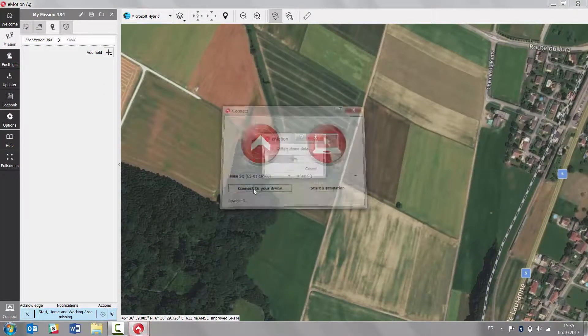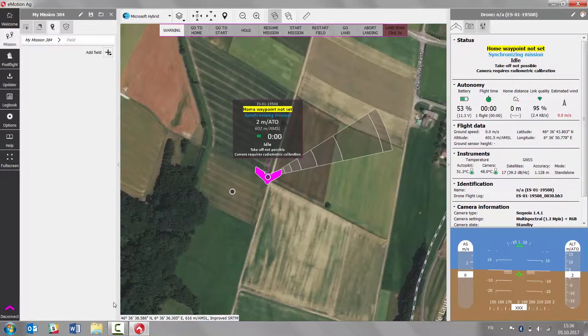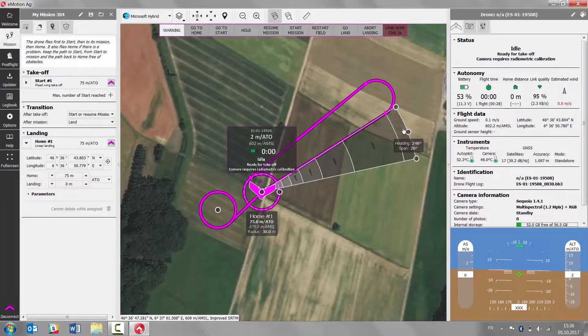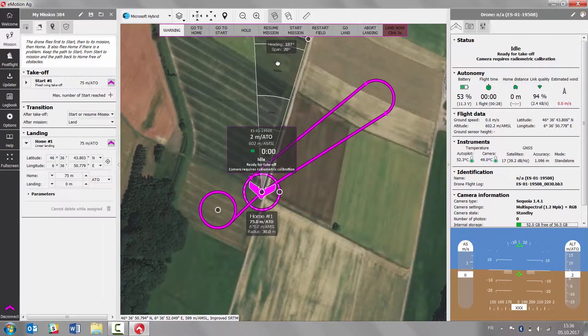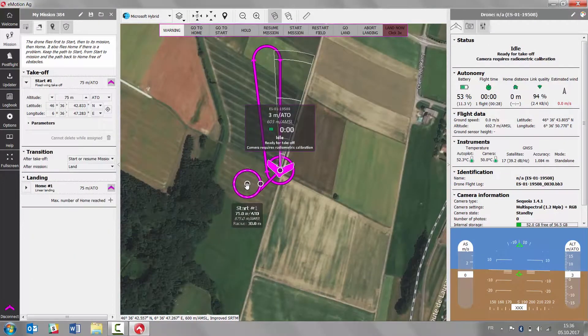Once connected to your drone, you can use the notification in blue on the left-hand side in order to place a start and home waypoint and working area based on the drone's position. The wind is coming from south today, therefore we are placing the landing approach zone pointing towards the south so that we land against the wind, and the start waypoint will be placed upwind as well.